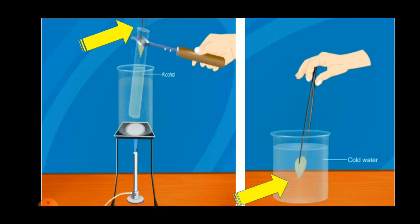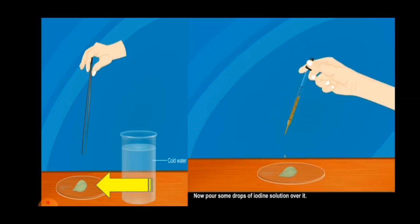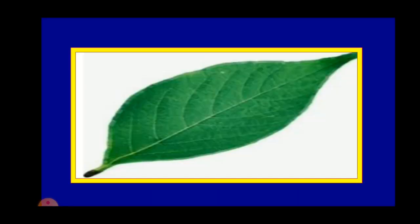Wash the green leaf in cold water. Step number three: take out the leaf from the cold water and add a few drops of iodine solution on the leaf. What do you observe? The leaf does not turn blue-black.